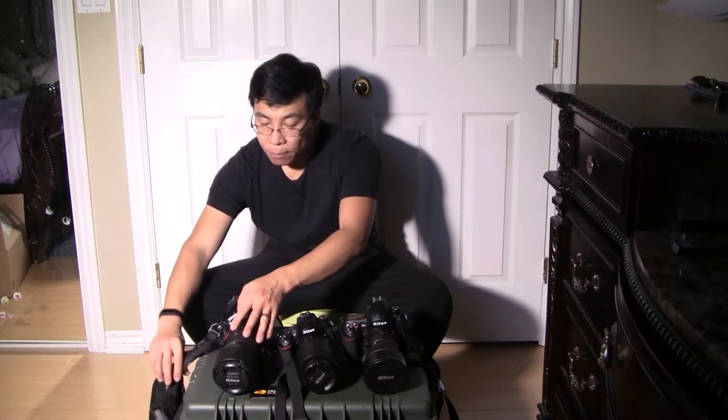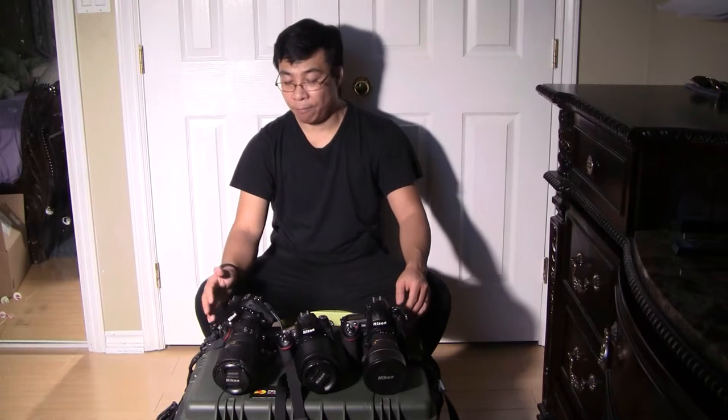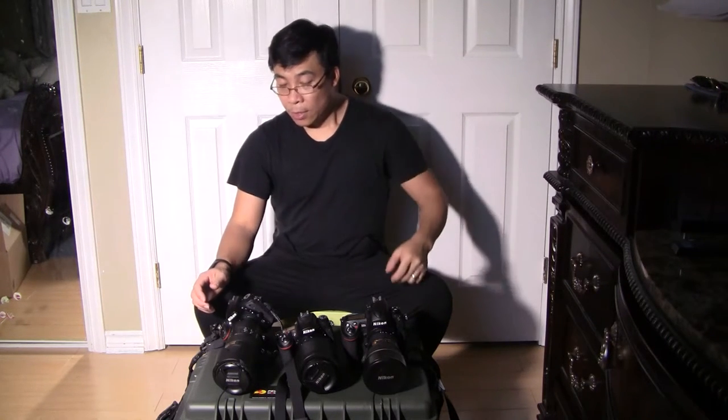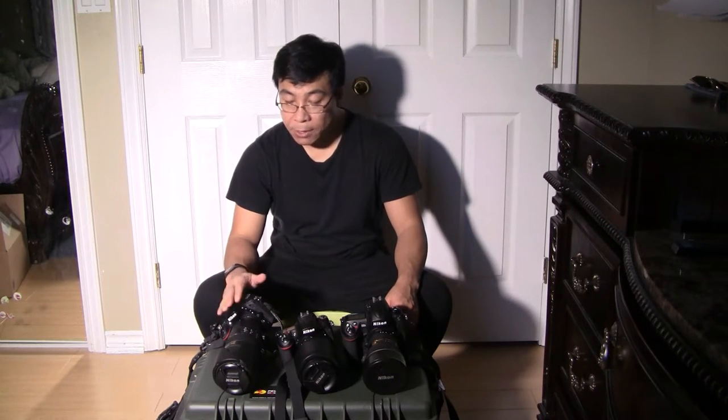These are the main straps I'm using right now. As a wedding photographer, we need to shoot for a long time and most of the time I have at least two camera bodies on me. So over time it gives me a lot of trouble — my back hurts and sometimes cramps. So I'm thinking of changing some of the setups, especially this one.